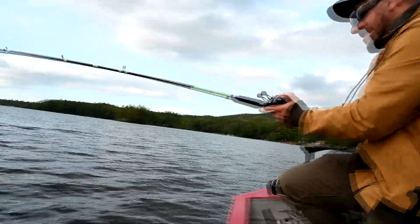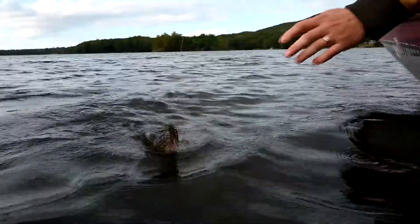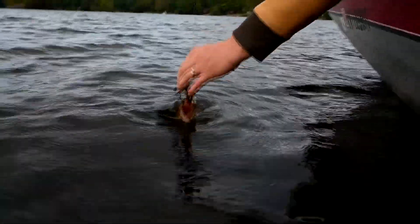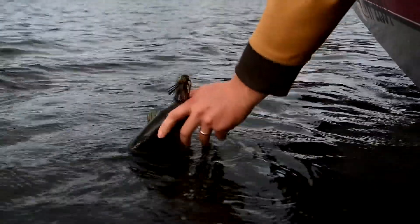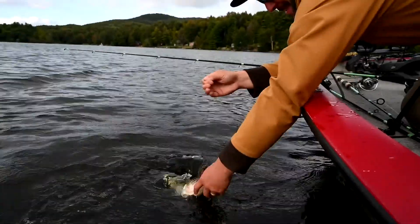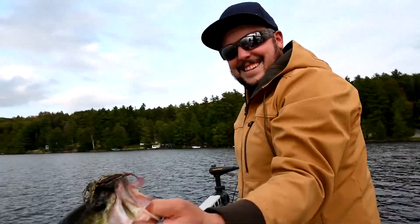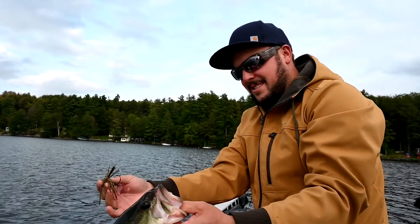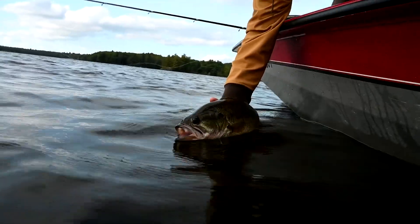Oh yeah, big largemouth! Taylor Tackle jig right in the face. Perfect little combo for catching these fat fall largemouth. Let's get this guy back and see if there's any more down there. I'd like to catch a smallmouth if they're mixed in with these guys.